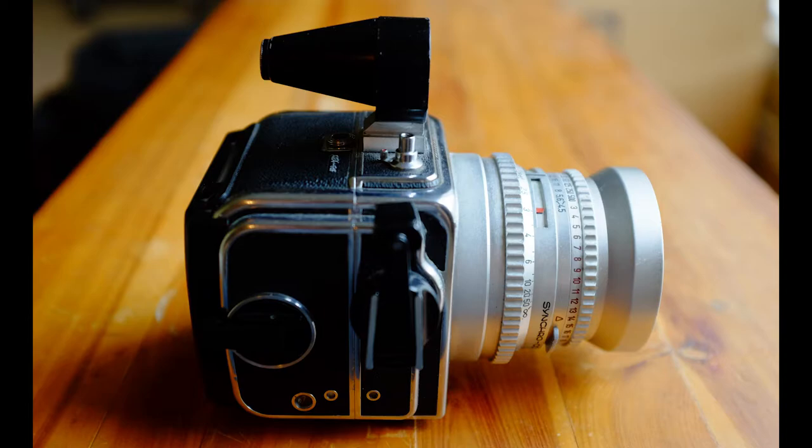I am back again to talk about yet another camera. This time it is not a Nikon. It's not technically a rangefinder — it is a zone focusing camera, but it's a bit different. It's a medium format camera and it is the Hasselblad Superwide.